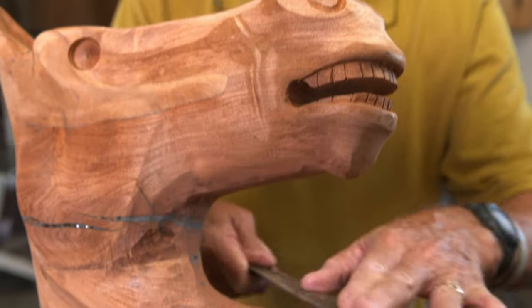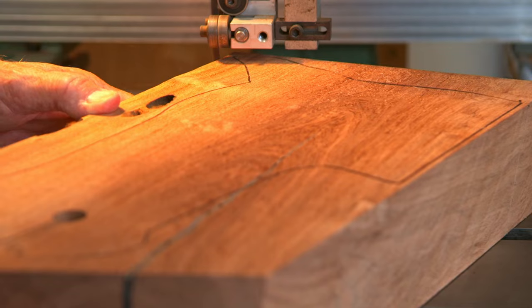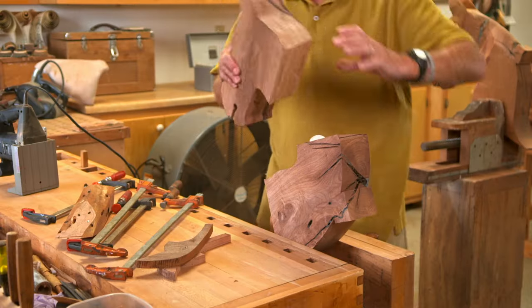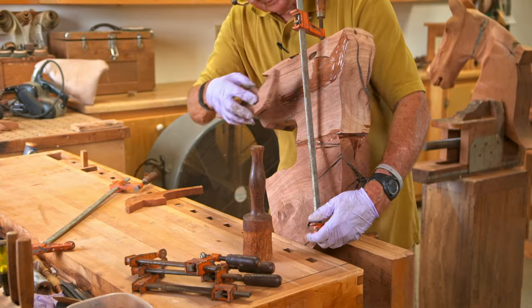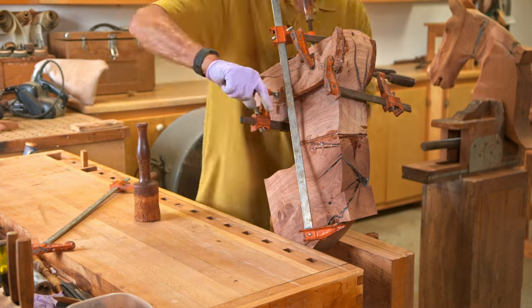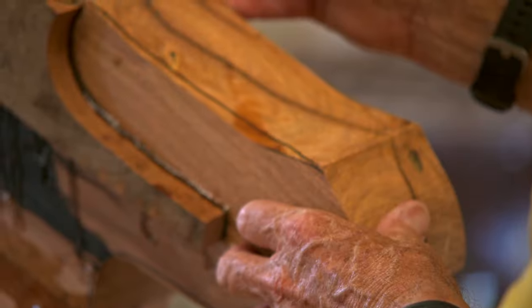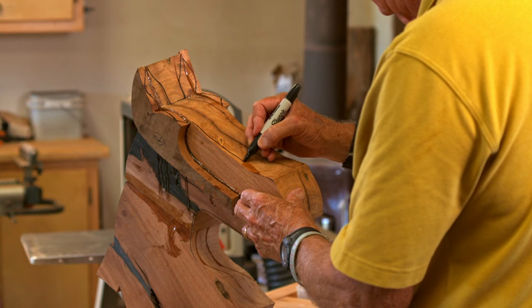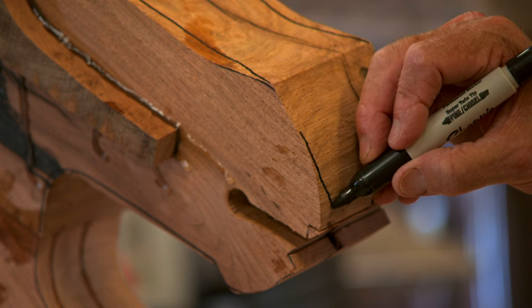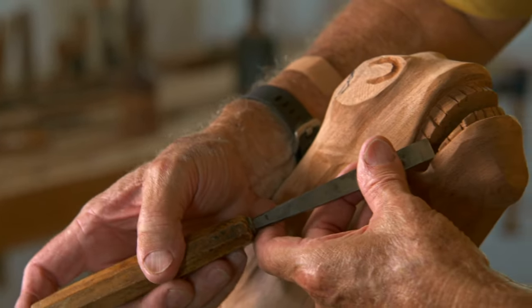It takes Alan three months to make just one of his horses. The process begins with the head. You start off with the thickest piece of wood in the horse — a three-inch block. You end up widening the ears with a separate piece that's cut out, laminated, and clamped. Then he roughly draws in the cheek and angles down so the muzzle is a full inch thinner than the top of the head, then comes in to carve the teeth.